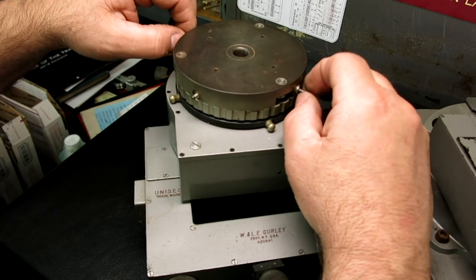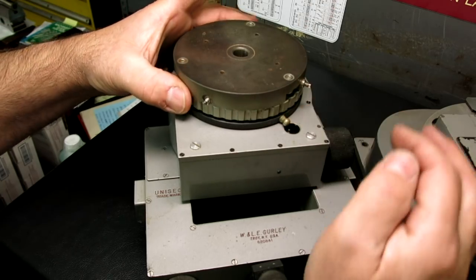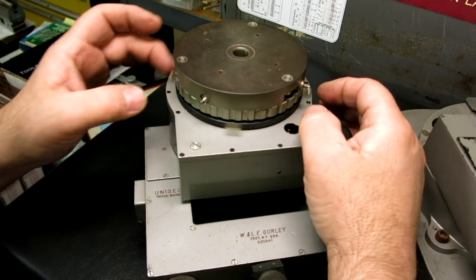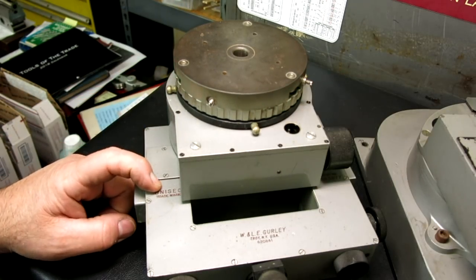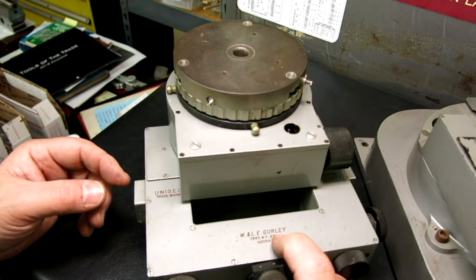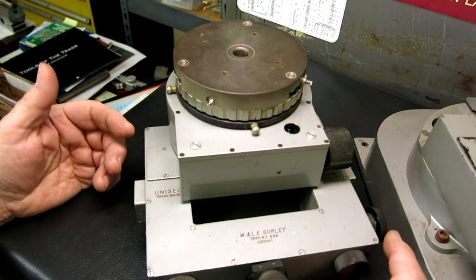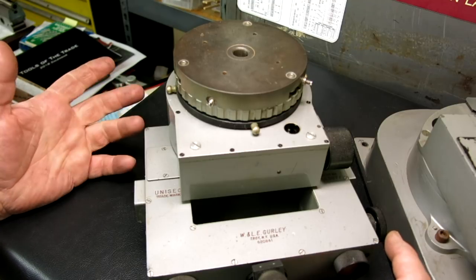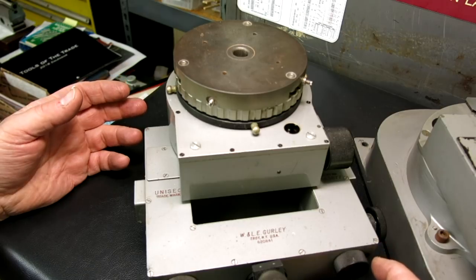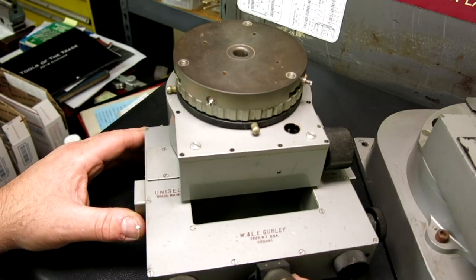This is just a brake here that locks the whole thing. There's the name — it's a Gurley, G-U-R-L-E-Y, Unisec. That's the name of it. It was relatively famous for being an optical dividing engine that could divide to seconds of arc. Let's try to get a look through the viewfinder of the other one — I'll see if I can light it up well enough.